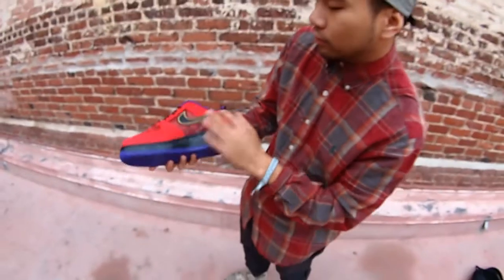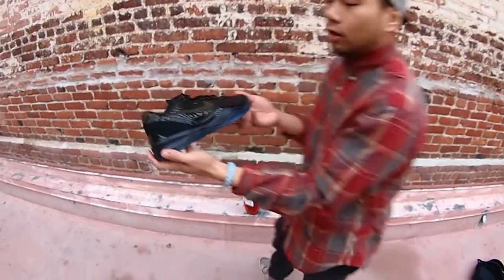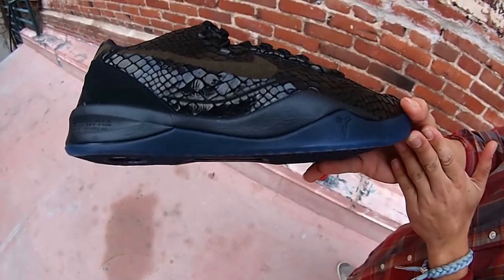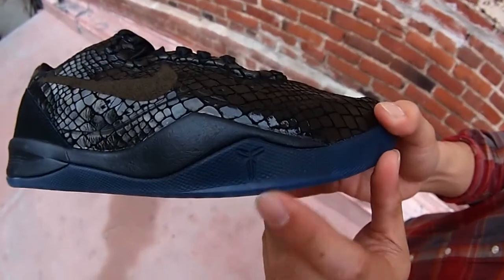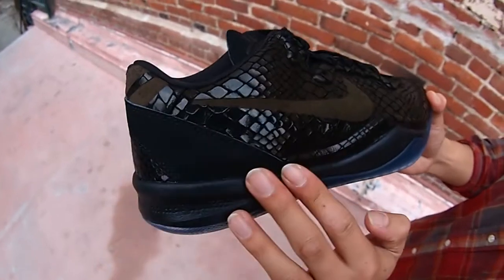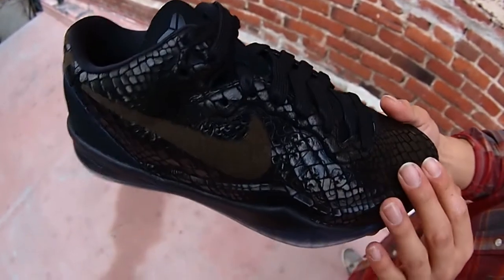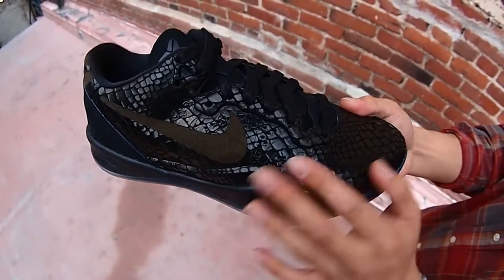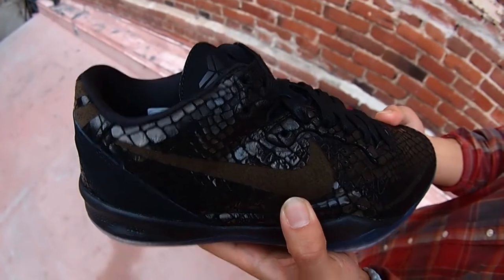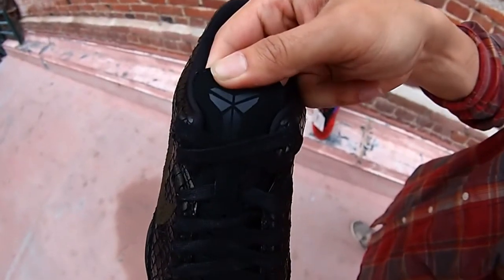Here we go, on to the next one. This is going to be the Kobe 8 GXT Black Mamba — all dark blue outsole, got the Kobe sword logo right there, all black midsole. Bringing them to the upper, you can see a black synthetic nubuck and an all-synthetic high content all over. Dark suede swoosh, black laces. Check out that toe box — again, Kobe's sword logo.